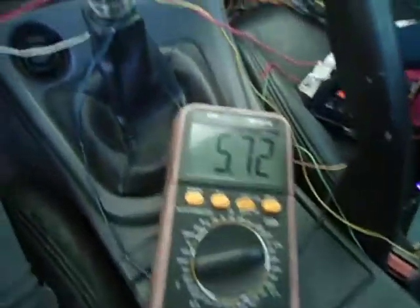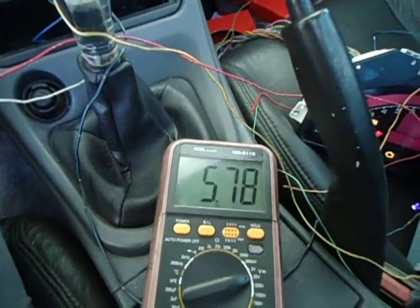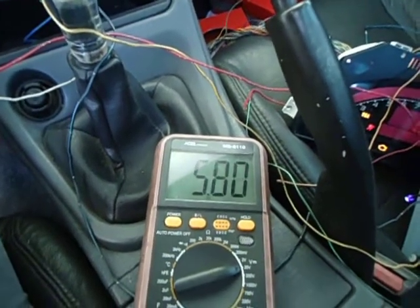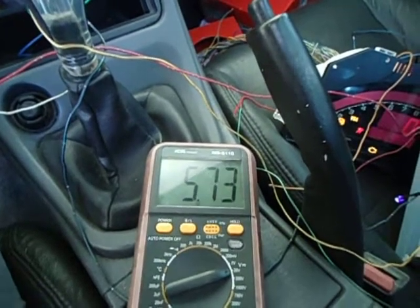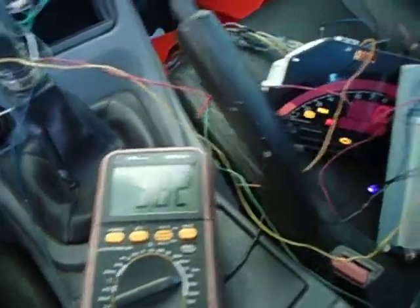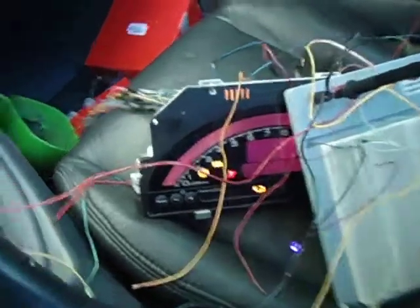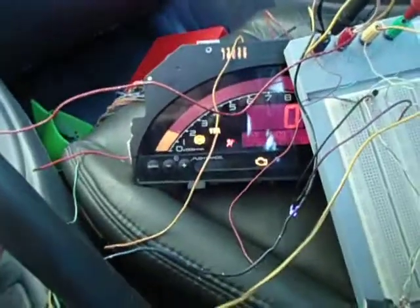The voltage must be adjusted to 5.6. I am just thinking about putting a zener diode there to control the maximum voltage to 5.6. Otherwise we may just use a microshift to control the signal. But it seems it's working perfectly.